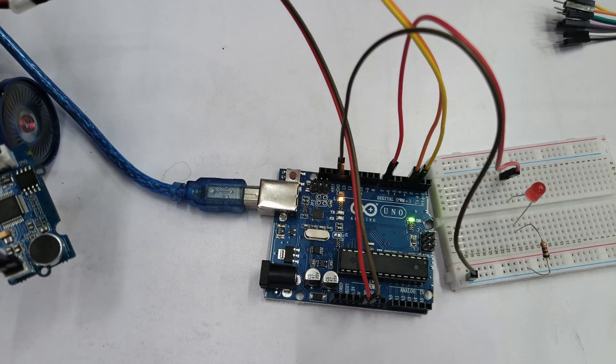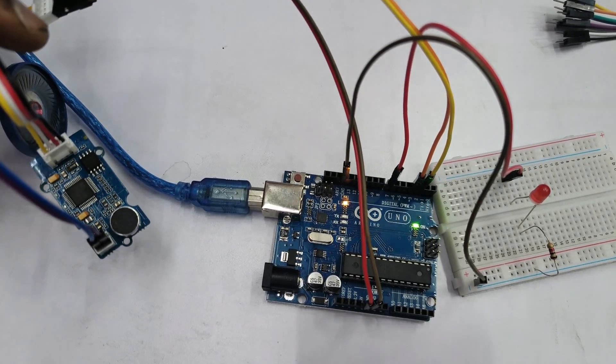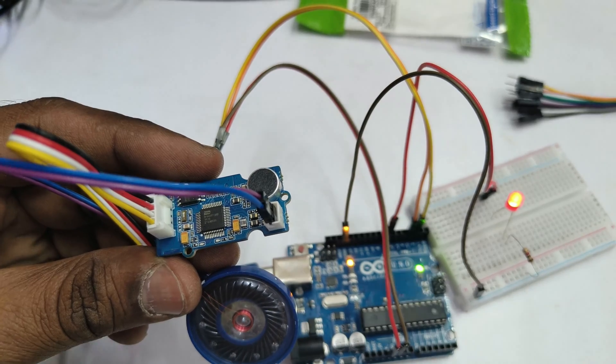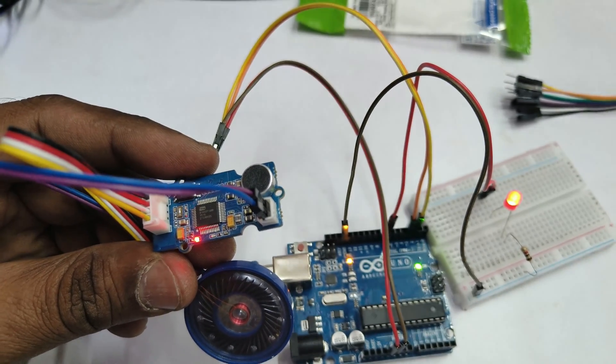Save and upload the modified code to the Arduino. Then wake up the module with Hisel and say 'turn on the light', followed by 'Hisel, turn off the light' to toggle the LED.